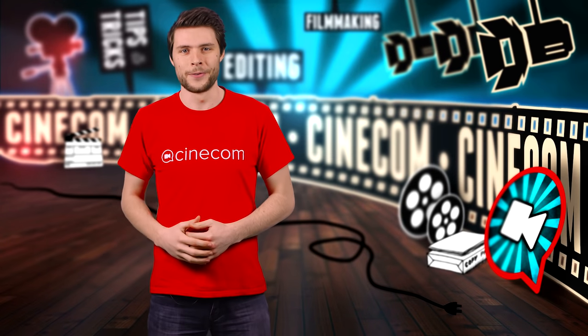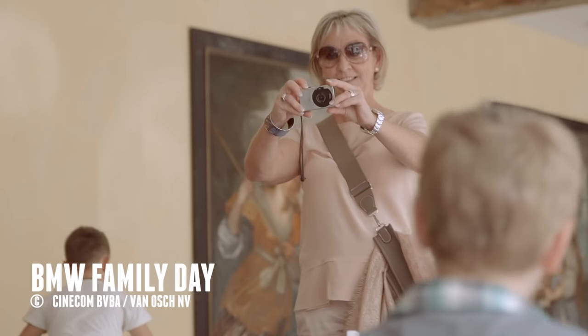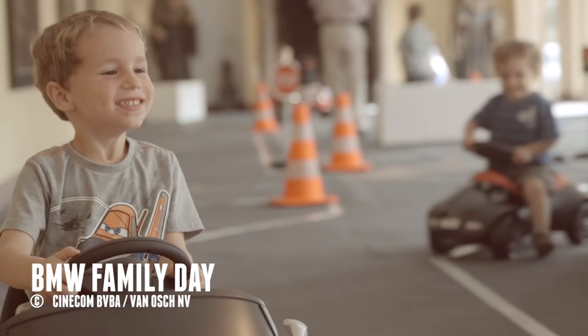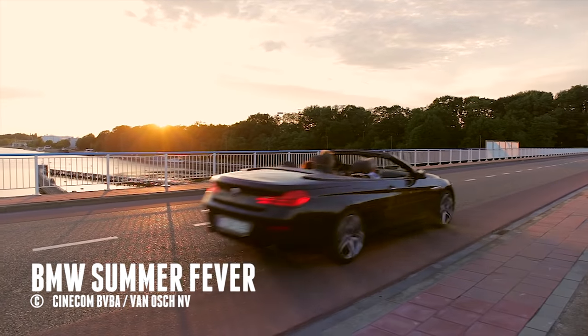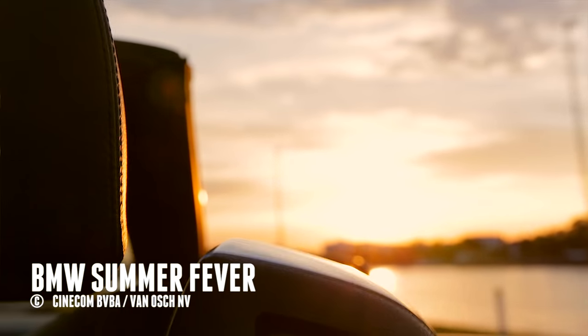Hey folks, it's Jordy here for cinecom.net. I shoot many event movies on a DSLR, which means a pretty shallow depth of field. And as you know, at an event you usually only have one take to get it right, so it's important that the subject is in focus and your focus pull is spot on from the first take.